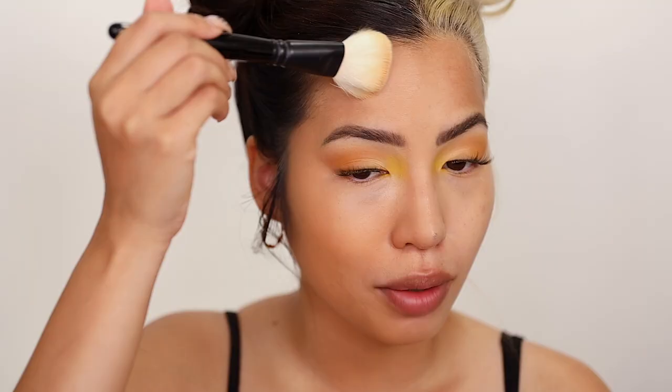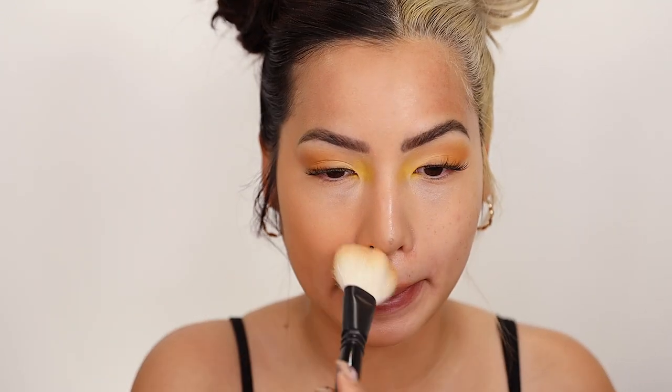My heart will always hang with powder foundations. I started with powder foundations, I'm sure I'll end with powder foundations. The ease of it, the fact that it's so forgiving for beginners, so buildable and so easy to touch up — I love powder foundations. But I also love foundations in general: BB cream, liquid, cream foundation in pans — they all have their moment. But powder, she hits.